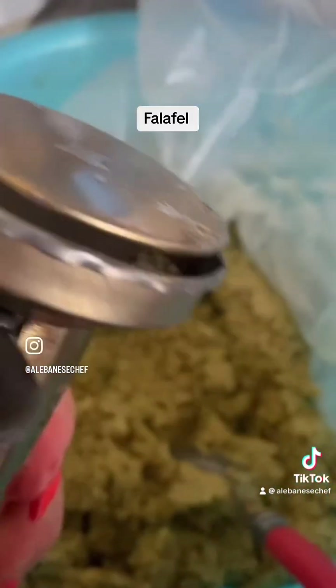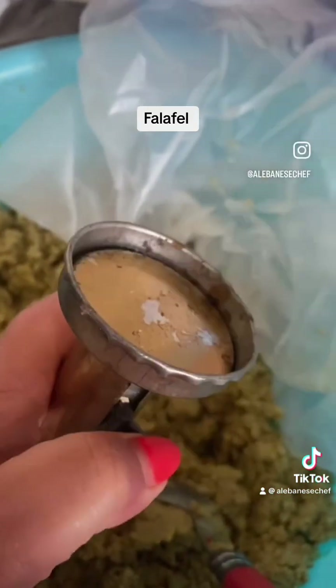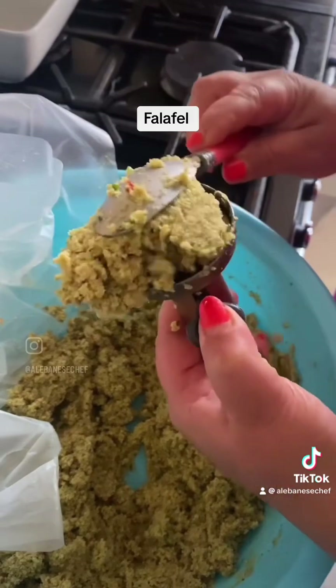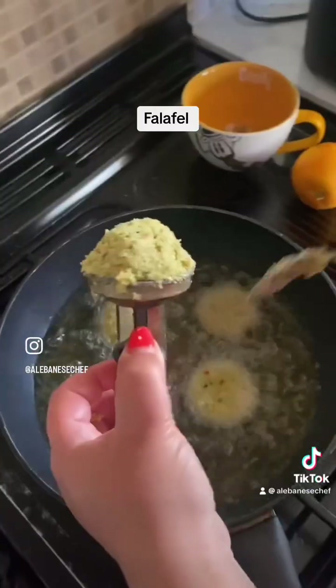I split them into little parcels to go to the freezer. For the portion I was going to use immediately, I added about one teaspoon of bicarbonate of soda and let it rest for 20 minutes.